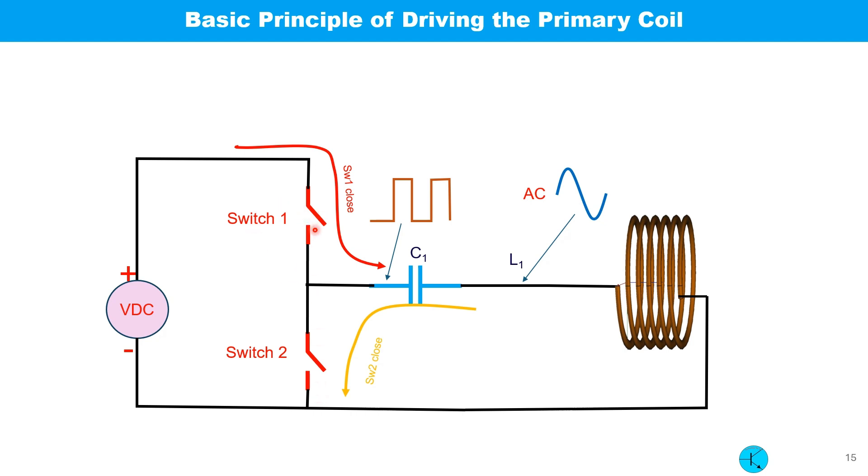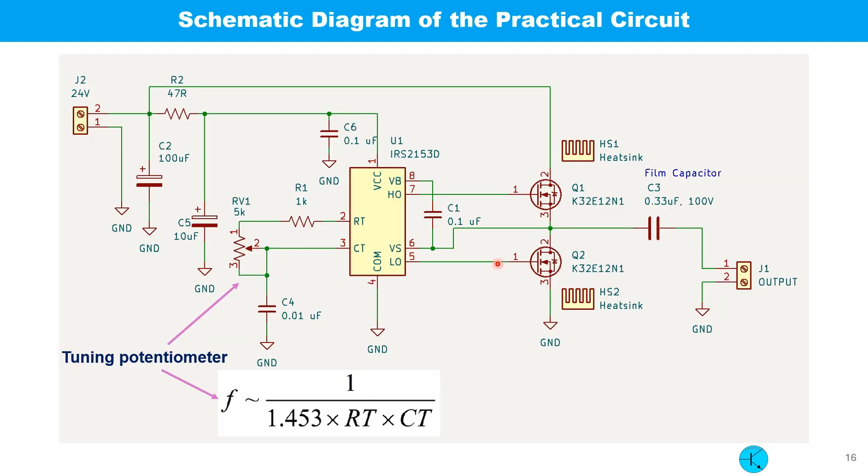This slide shows how we can convert DC to AC using two switches S1 and S2. If S1 closes and S2 opens, current starts flowing into the LC circuit. When S1 is opened and S2 is closed, the stored energy in the capacitors starts discharging but this time in the opposite direction. This is how alternating current is created in the LC circuit.